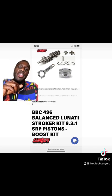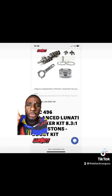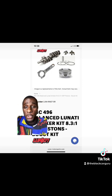This Lunati stroker kit has a compression ratio of 8.3 to one, which is good if you're trying to boost. You can put a 300 shot of nitrous on it, a ProCharger, or go way out of the box and add a turbo to this thing.